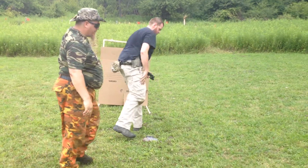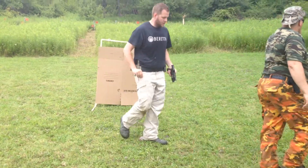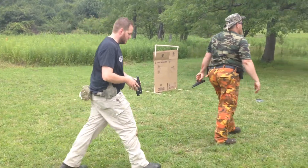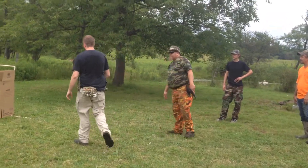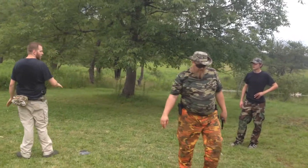Alright, then we'll bounce back and forth, come to here, and then we'll do the same thing. Like I said, the moving part is the most complicated. I want to go the opposite direction of his muzzle.